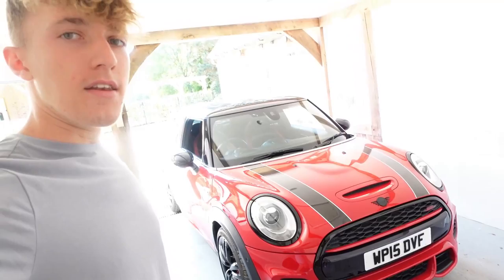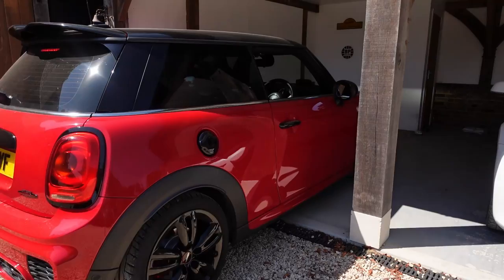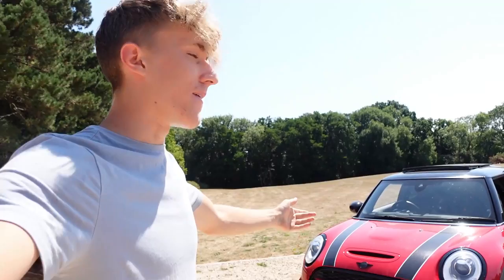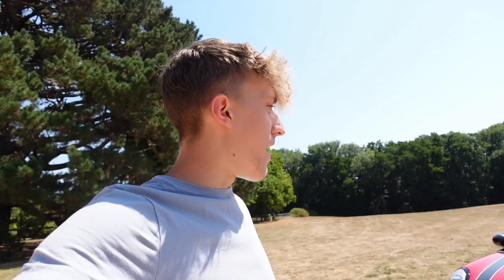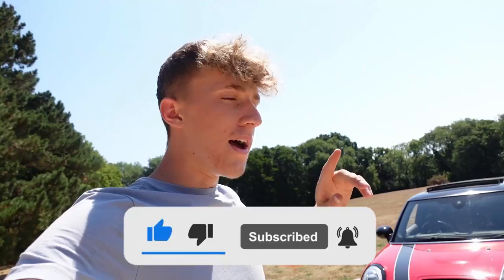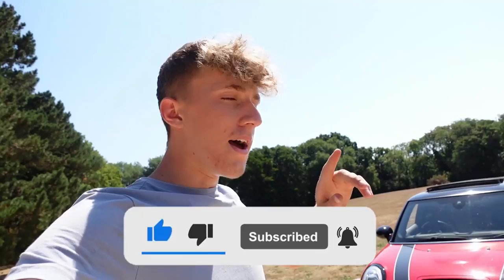Everyone, the full de-chrome on the front end is done - and this car has never looked so good. Taking it out of the garage to get some photos in the sunshine. It is finally all done. I'm so pleased with it. I never massively liked the front end with all that chrome, but now it's blacked out it looks so much meaner and so much better. Just the belt line to do next, then diffusers and stuff. That's all for today - if you enjoyed please leave a like and subscribe, and I'll catch you in the next one.